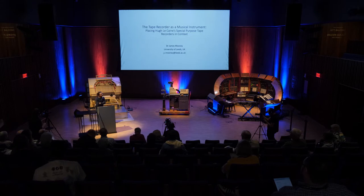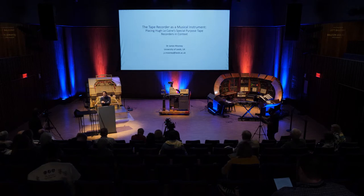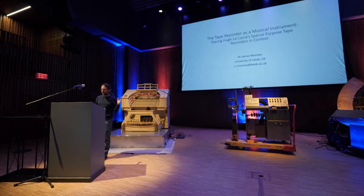It's a real pleasure to be here for my first in-person conference post-pandemic. I'll be talking about this instrument here in the middle of the stage, which is a prototype and the first of five so-called special purpose tape recorders designed by the Canadian physicist and electronic engineer Hugh LeCaine. This isn't a conventional tape recorder — in fact, it's not technically a tape recorder at all, but rather a tape player, specially designed in the 1950s for creative use by avant-garde composers. My aim is to explain how this instrument worked and to place it in context historically and technically.